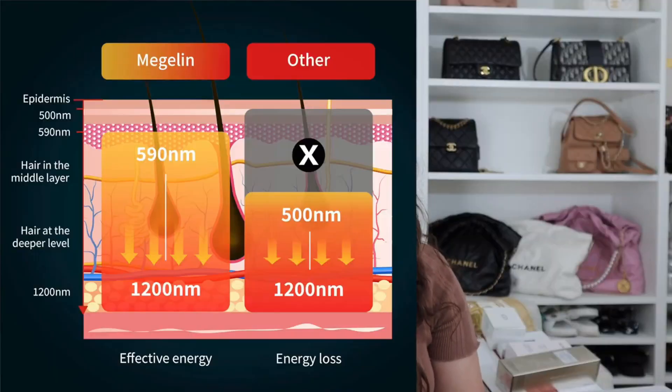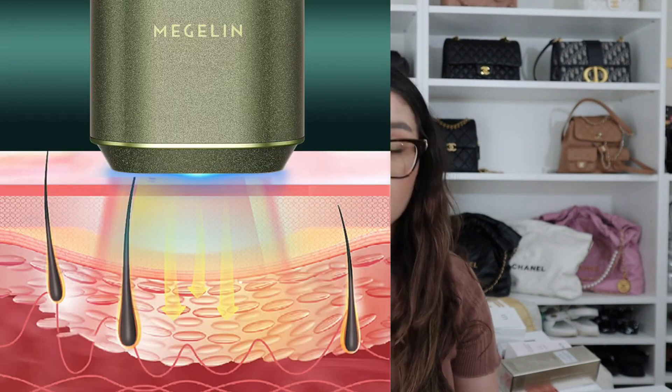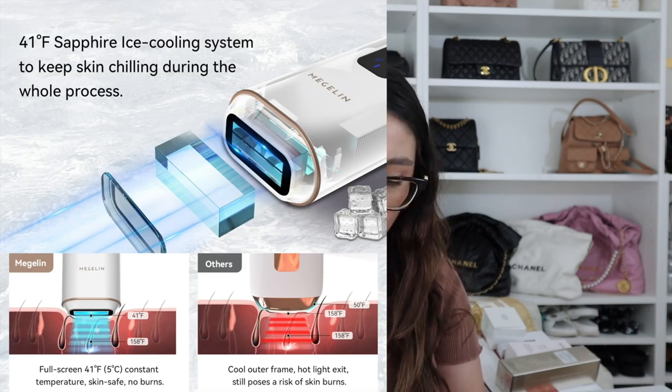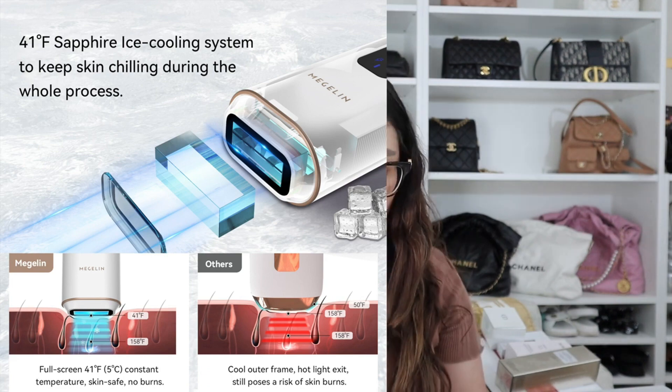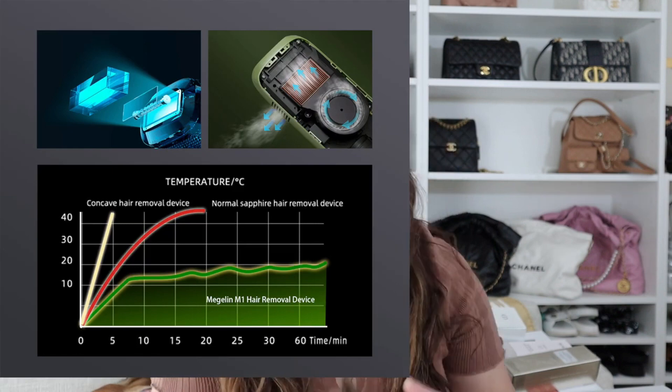It offers precise targeting and efficient removal of hair follicles at the roots, resulting in effective and long-lasting hair removal in just three weeks. It has the Sapphire ice cooling system, so it's painless and effective. It's got the optimal wavelength for deep IPL laser hair removal, precisely inhibiting hair growth. And the treatments are actually super quick, especially if you're using that automatic flash.